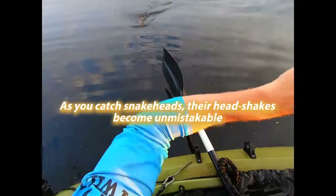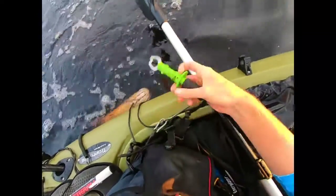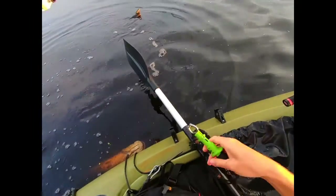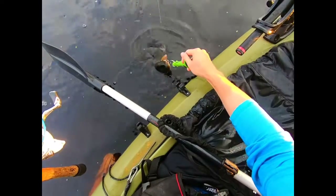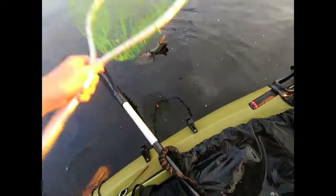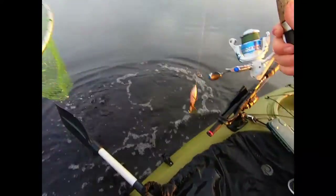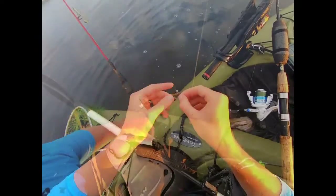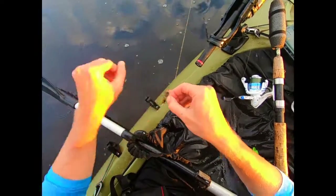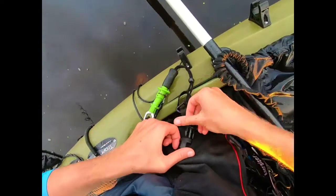Now I'm going to try and get the lip grippers on this one because I'm using trebles again, and I don't want trebles in the net — that becomes a real pain in the butt. But it looks like his mouth is pretty well closed so I'm going to have to use the net. Did I tell you this fishing's on fire? Oh, right at the boat — son of a... All right, time to get serious folks. I am not down for losing fish all day.